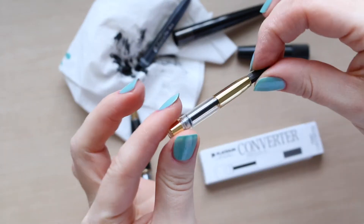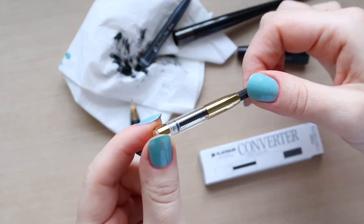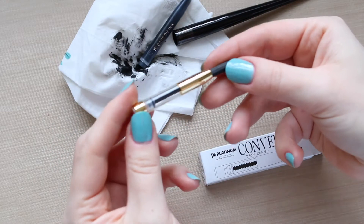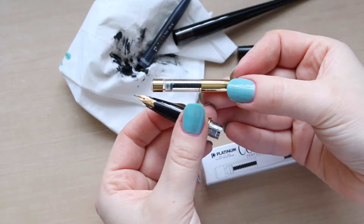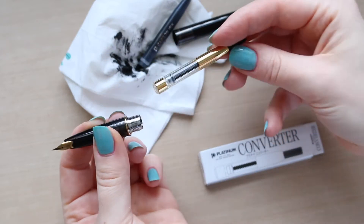I have to say that this cartridge converter looks super attractive. I have never seen an ink pen converter that looks so good. I like the fact that they went with the gold of the nib, and it's just really beautiful.